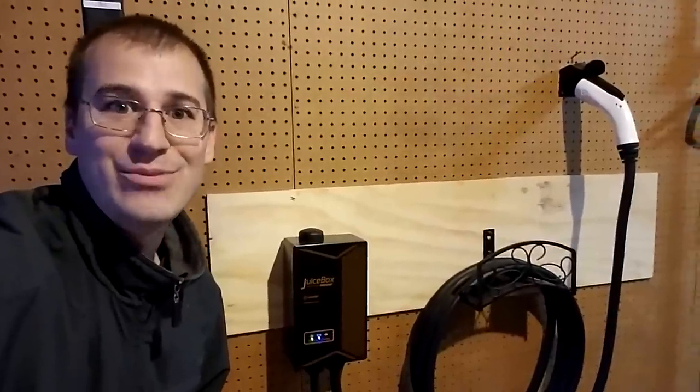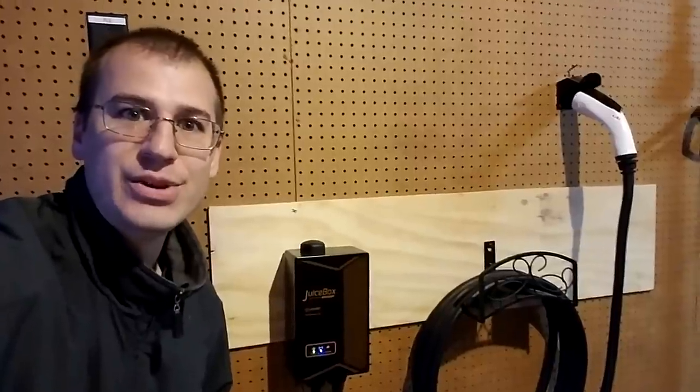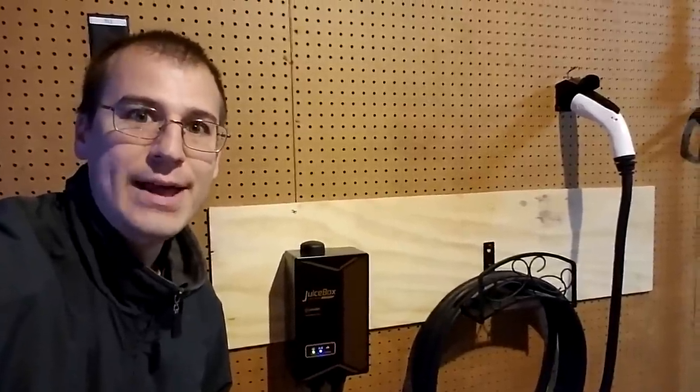Overall, it's just another nice perk to have when you go electric, and it's one I think I'm going to thoroughly enjoy in the months to come. As always, I hope you've enjoyed this video — if you do, please subscribe, like, comment, and share, and I'll see you next time.